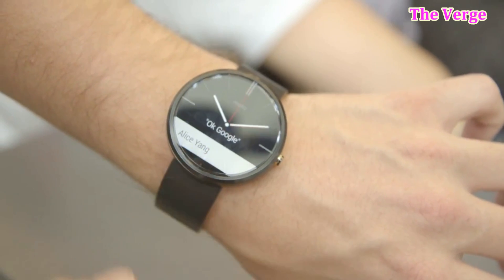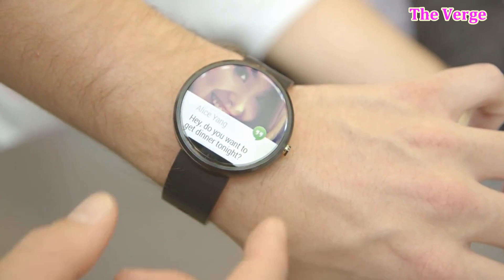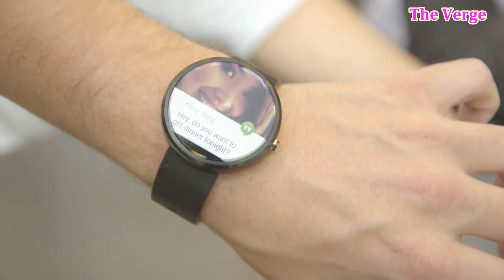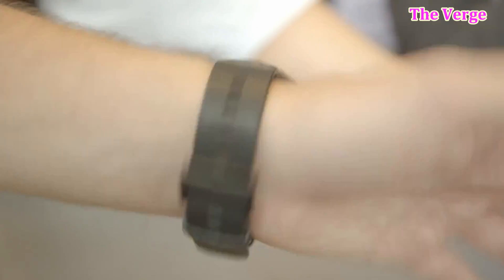It's going to be up there competing with the iWatch, and I can't wait to get my hands on it when it is actually released. I hope you enjoyed this video — this was a quick look at some of the new smartwatches coming out.